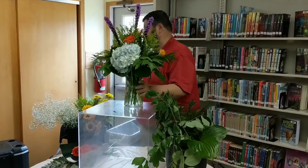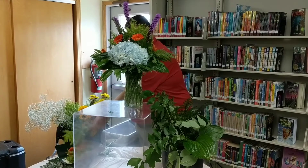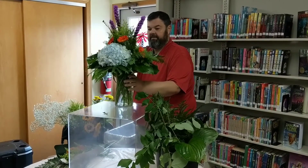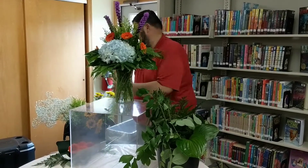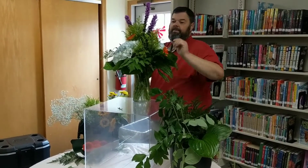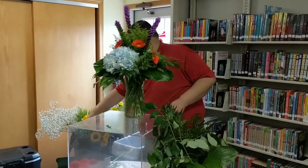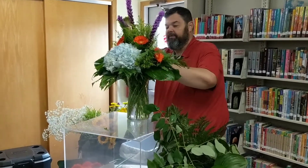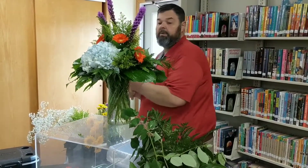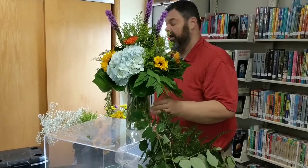So far this is what your arrangement looks like. I think we'll do a few more yellow aster in here, maybe down on the sides for a little bit more filler. You always want to do some flowers high and some flowers low, so just kind of go in between what you've done.